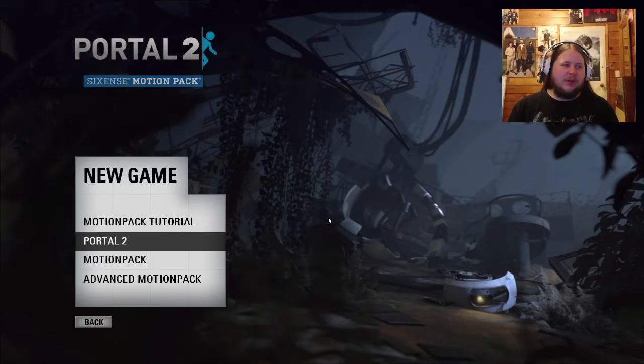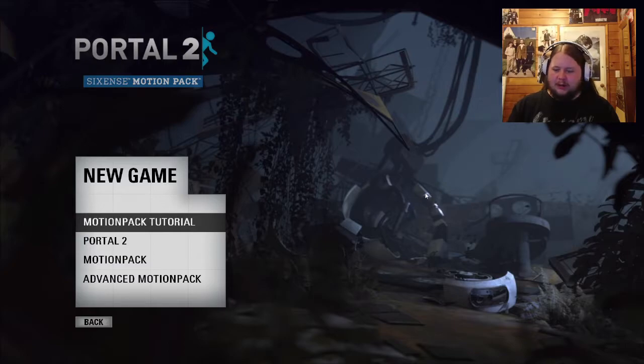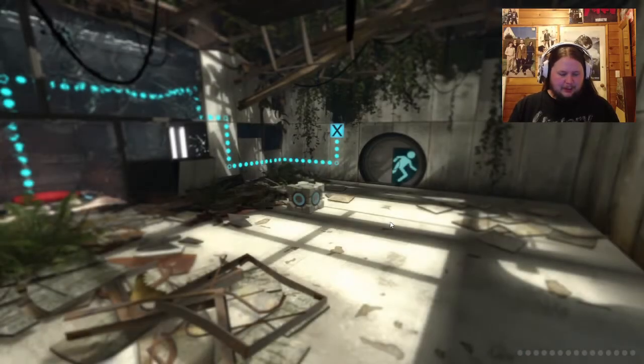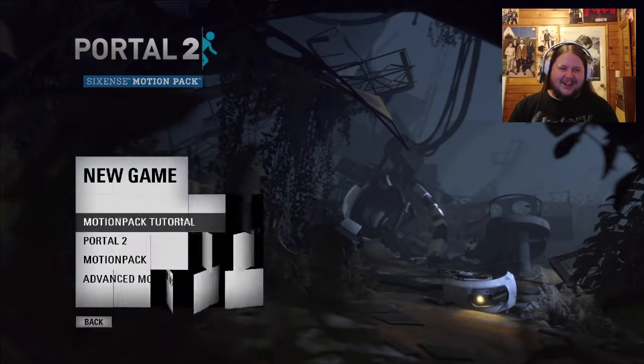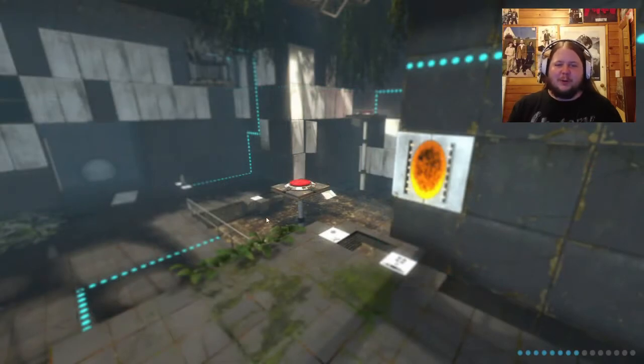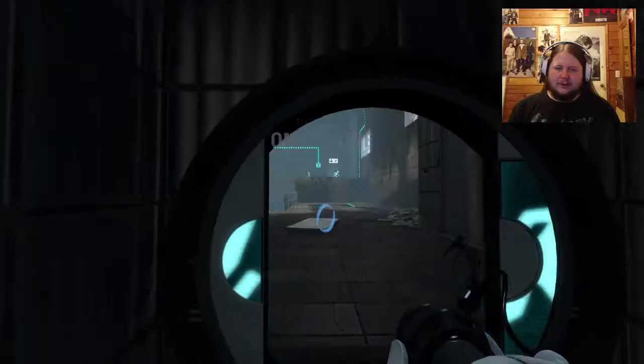This is a pack that came with the Razer Hydra device. I'll just go through it - I actually haven't played this in a while. So it's like, how do I do this again? Am I holding these in the right hands? Left and right - cool. With these controllers you can actually play the original Portal 2 if you want, but there are specialty map packs specifically for the Hydra.